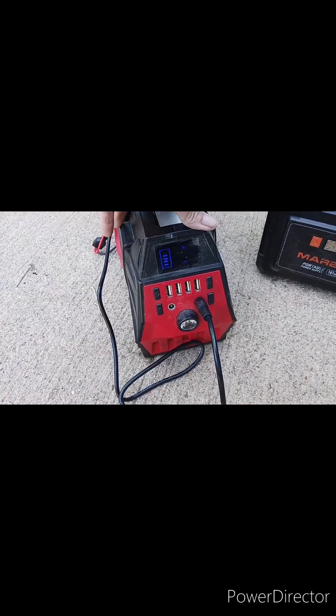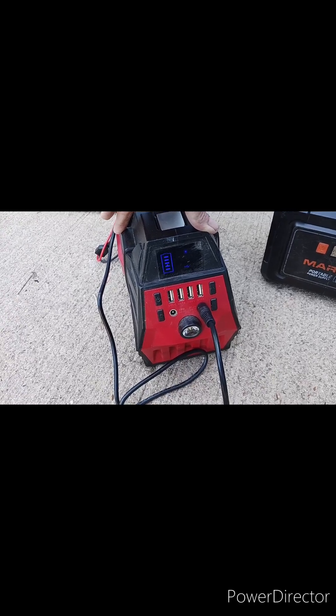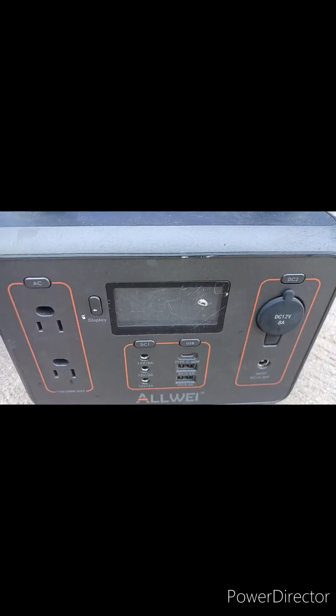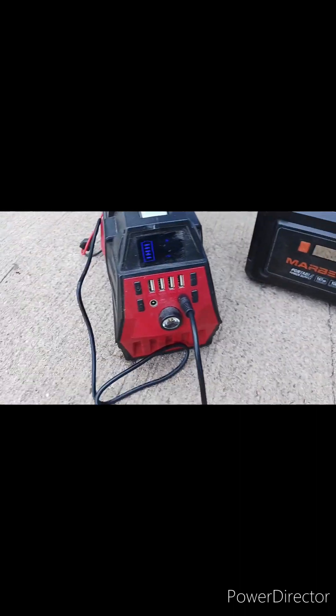This is an off-brand, super cheap, really crappy power station — don't recommend it. Now, this one is only 100-watt and I love it. I run my solar fridge at night with this. It works really well. And then I run the fridge during the day with the other one. And this is a backup.